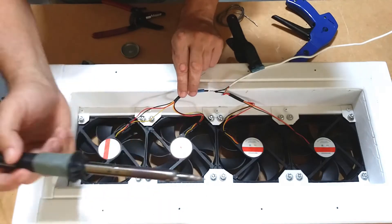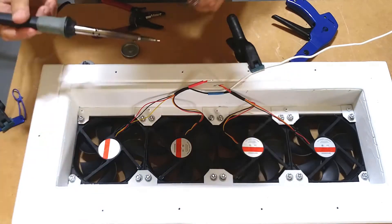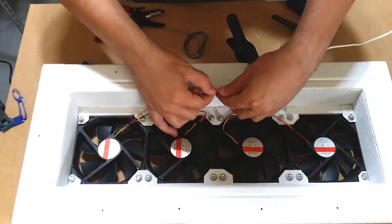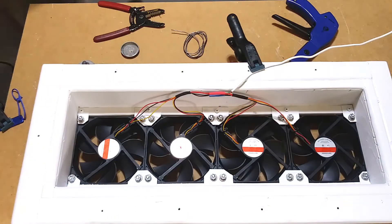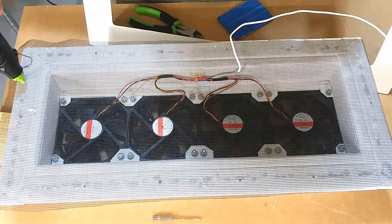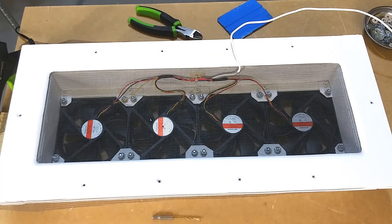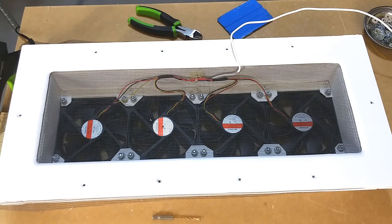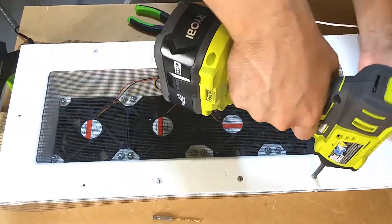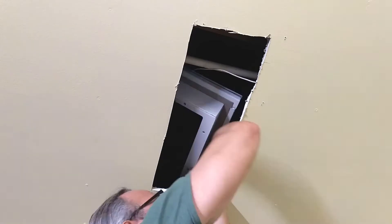With all the fans plugged in and wired, we're ready for installation. However, I want to make one last modification: some kind of screen or filter to keep mosquitoes, flies, and bees from going up into the attic. I decided to make a simple screen with some leftover pool screen or patio screen material, made a little frame for it, and hopefully this will keep the little buggers away without interfering too much with the airflow. With that done, it's straight on to installation.